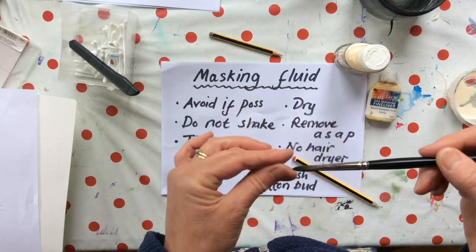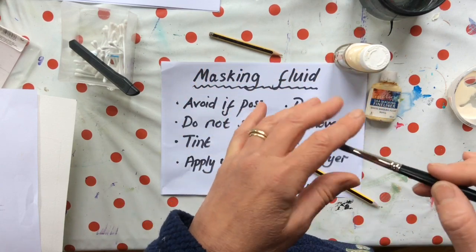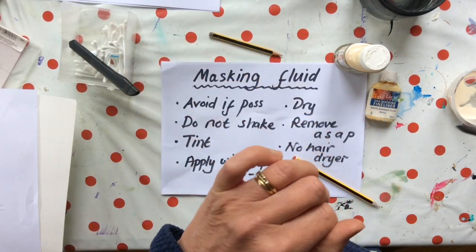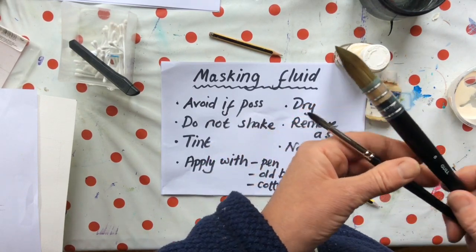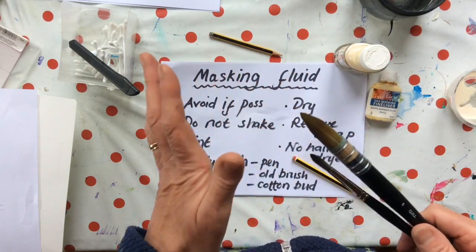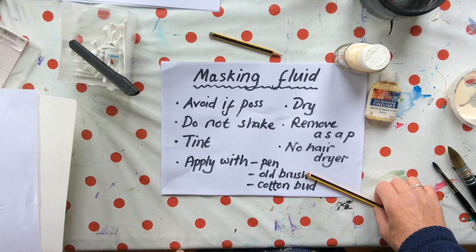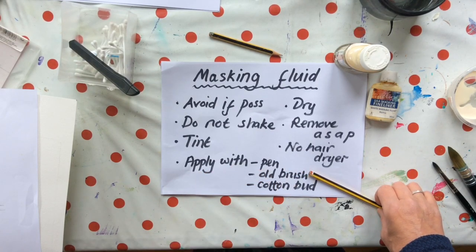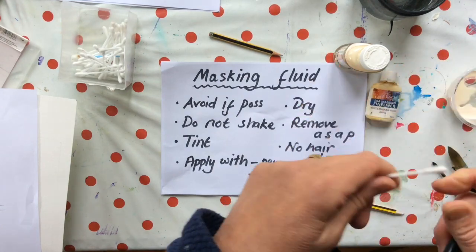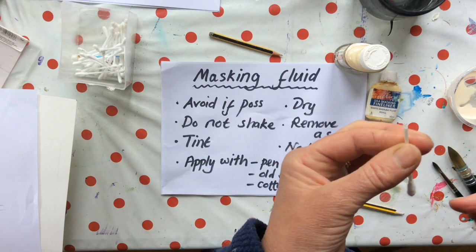You can use a brush dipped in a quite concentrated solution of washing-up liquid and water — maybe half-half — and that protects the bristles and lets you wash it out. However, if you dip your decent watercolour brush into masking fluid it will stick all your bristles together and you will have ruined it. A mapping pen — old-fashioned mapping pen — is good. An old brush dipped in washing-up liquid, or something like an old cotton bud works well too. If you need blobby marks the bud end is good, or cut the end off to whatever shape you want and you can get very fine lines.